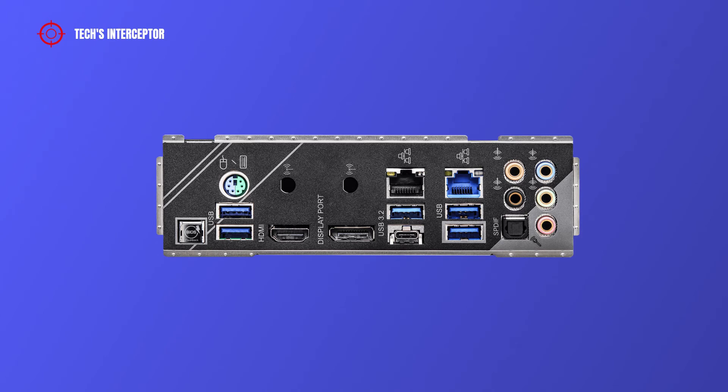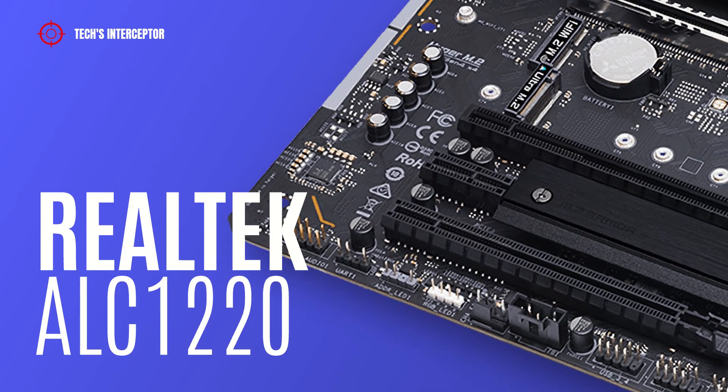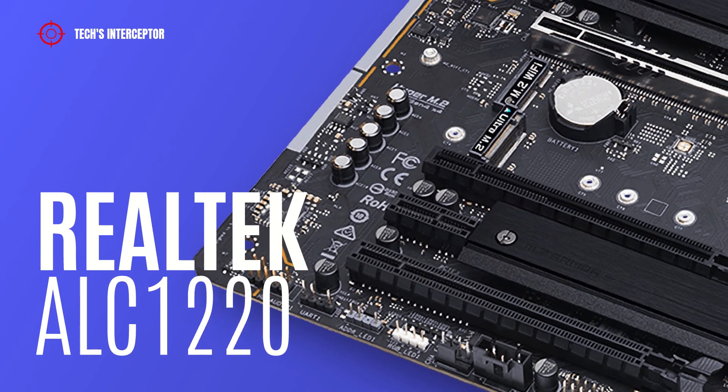On the back I/O panel, we find a BIOS Flashback button, one PS/2 mouse/keyboard port, two USB 3.2 Gen 1 ports, an HDMI port, a DisplayPort, one LAN port, one USB 3.2 Gen 2 Type-A port, one USB 3.2 Gen 2 Type-C port, one 2.5 Gb LAN RJ45 port, two USB 3.2 Gen 1 ports, and audio jacks including center/subwoofer, rear speaker, optical S/PDIF out, line-in, front speaker, and microphone. The audio features a Realtek ALC1220 codec with 7.1 channel audio.